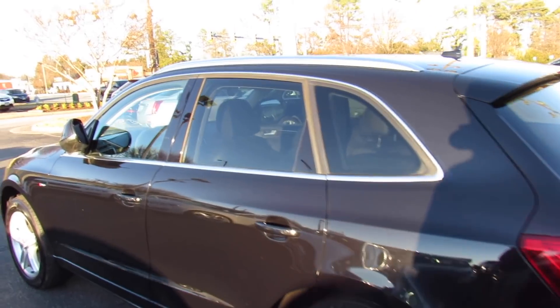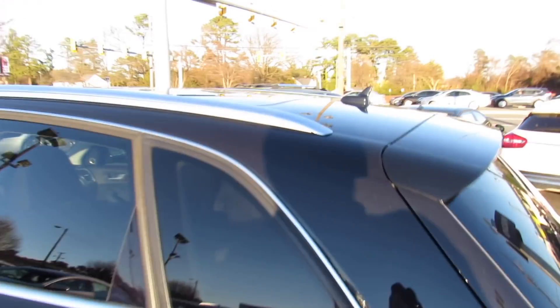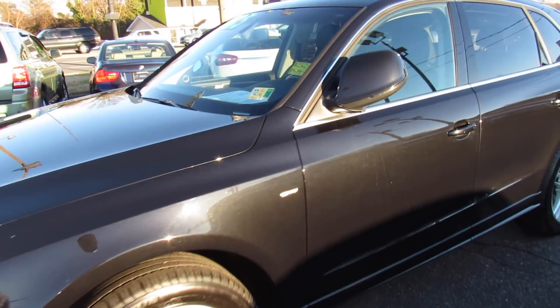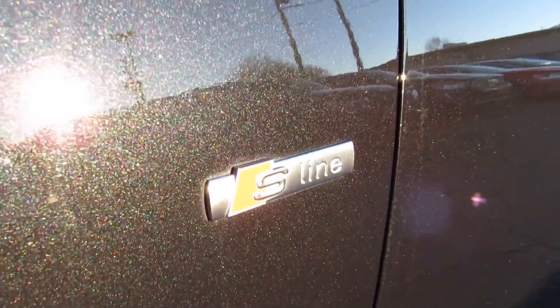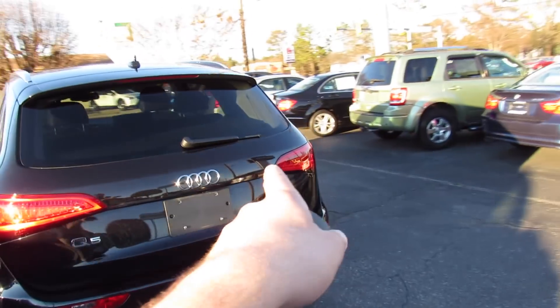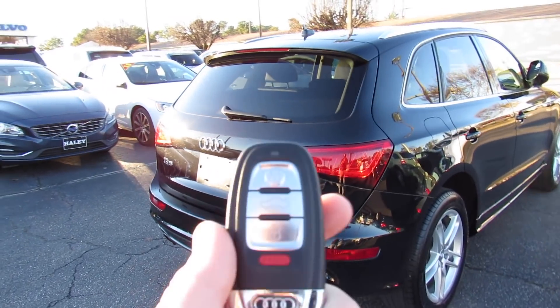Outside, this one is finished in a Mythos Black exterior with satin silver trim around the windows, tinted rear privacy glass, a radio antenna, and roof rails up top. It does have power folding mirrors — body colored with LED turn signal indicators built in. This one also has the S-line package, body colored door handles, intelligent entry, and around the rear your Q5 as well as 3.0T Quattro badges and dual exhaust down below.